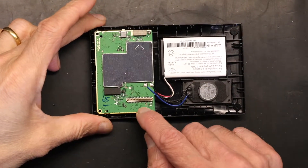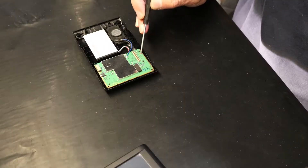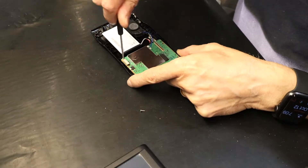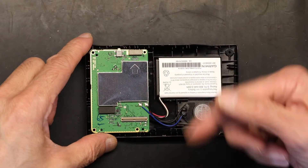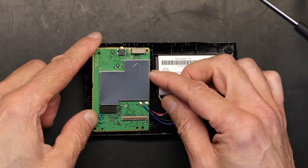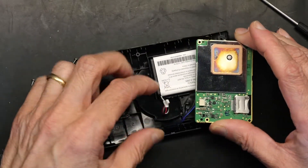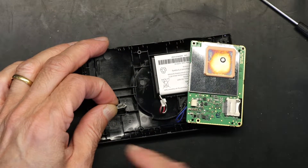Now we have two additional screws which we have to open. After you open these two screws, you flip this up and unplug the battery. The battery on this one doesn't have any charge because it obviously couldn't charge — the USB port was bad.